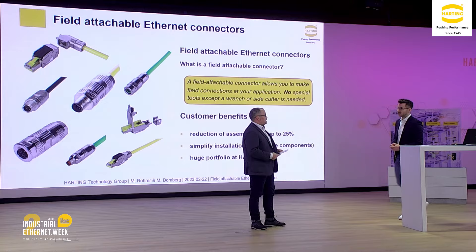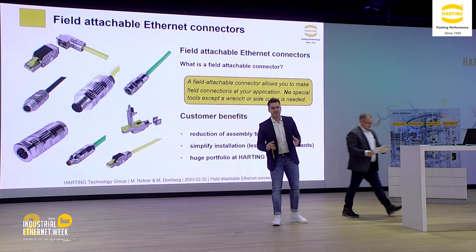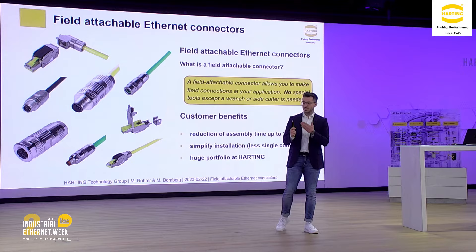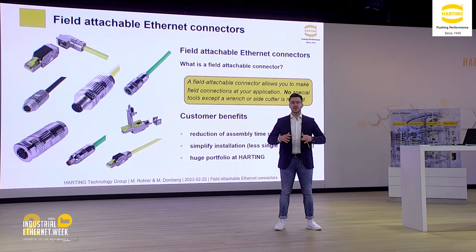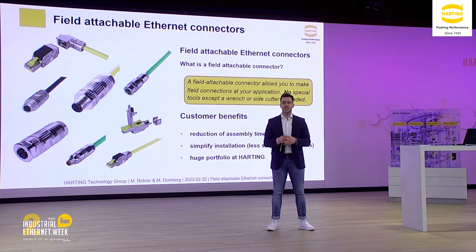Max, do you agree with this definition of a field attachable connector? More or less, I'm on the same side — nevertheless, there is one further product we need to take a look at. Perhaps this little cube is saying something to you — this is the pre-link connector. I have to admit we do need a hand tool, but this hand tool is a real wonder weapon in the field. Due to the hand tool we have a 100% reliable assembly process, fast and easy handling, and a flexibility with the pre-link that no other field assembly system has.